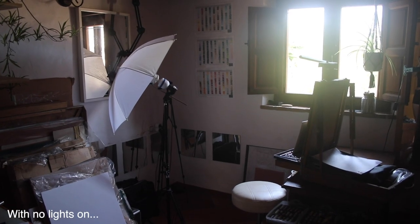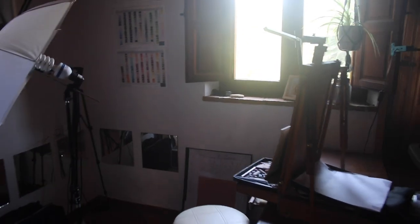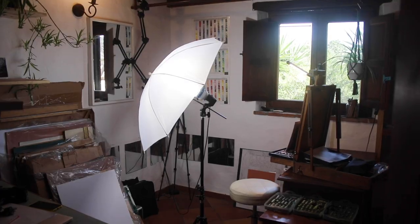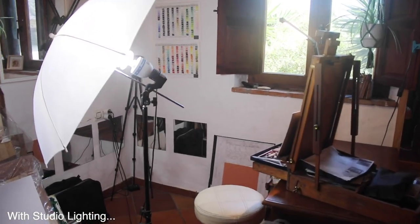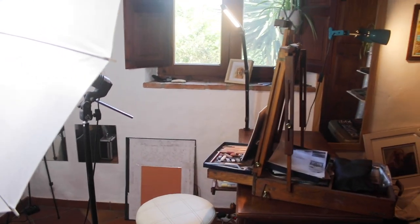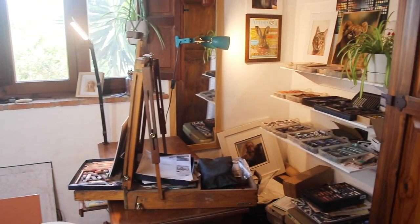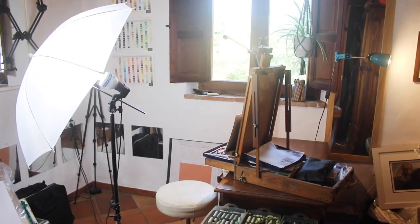My art studio is in my house and I live in a small stone cottage, so my studio isn't the brightest room I've ever worked in — in fact it's a little bit dark. But in this video I'm going to show you how to make the best of your studio space using some simple lighting tricks. Obviously every artist needs good lighting to see what they're doing clearly and see their colours clearly, but you need to consider lighting even more if you intend to film yourself painting.